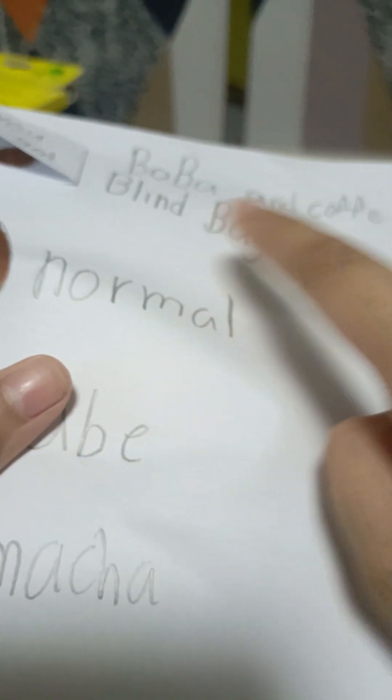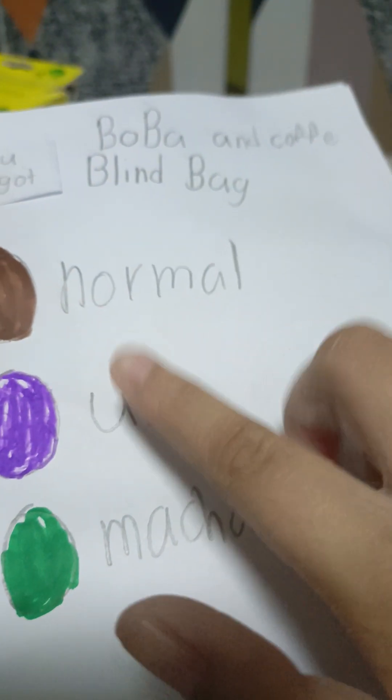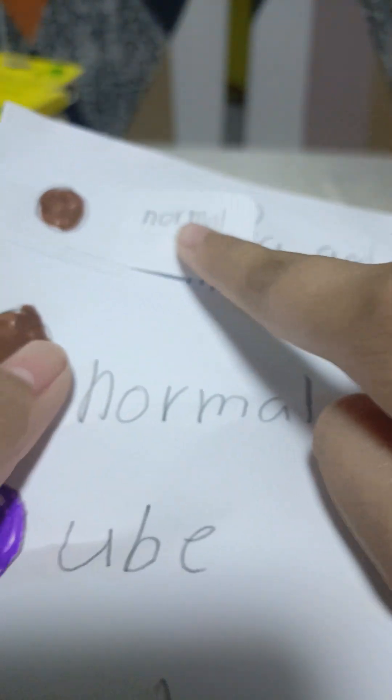It's a boba and coffee blind bag. It says normal, ube — ube, man's purple yum — and matcha. I love matcha and ube. Let's see what I got. I got normal. So, let's open it now.